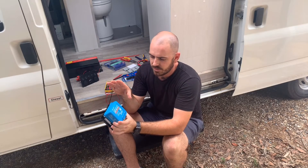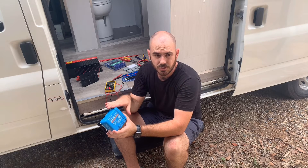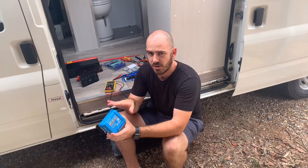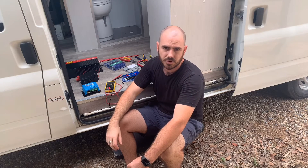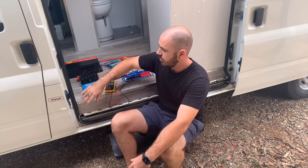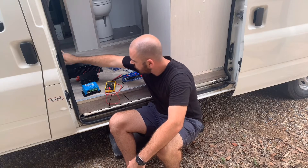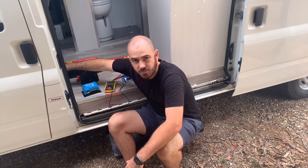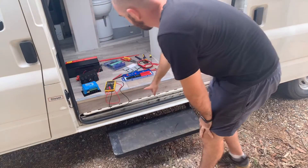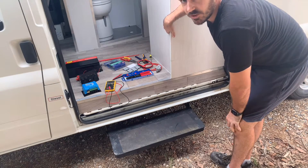This is the smallest MPPT charge controller I could go with for the 300 watt solar array that I've ordered. I'm going to disassemble the van a little in order to run the wires from the battery terminals under the passenger seat, down underneath the flooring, and up through the side of the kitchen.